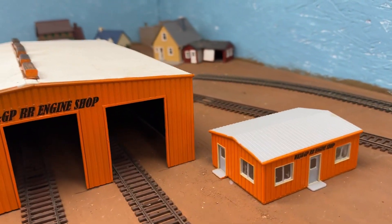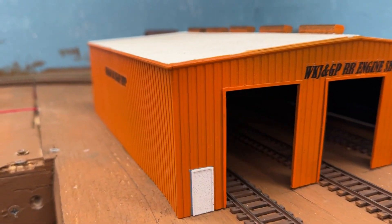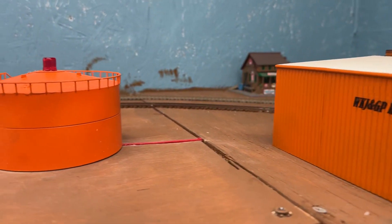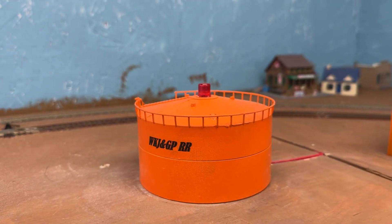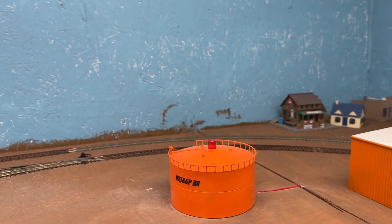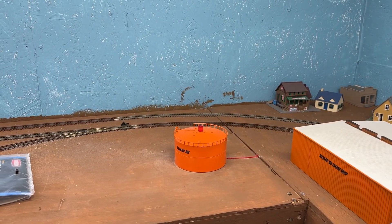Still need to shop and put decals on it, and there's our oil tank — or fuel tank. Anyway, just a short quick update. Talk to you later.